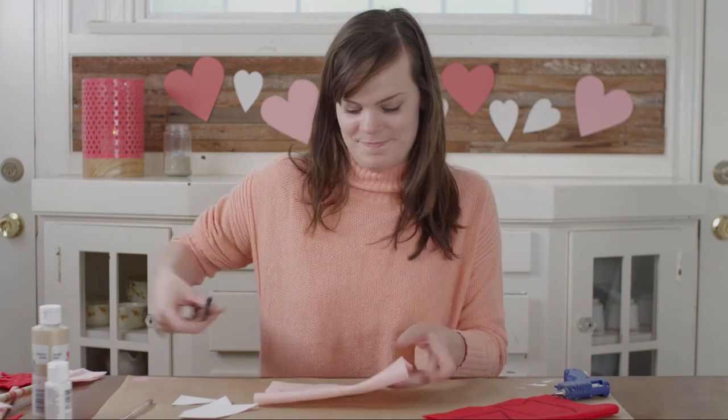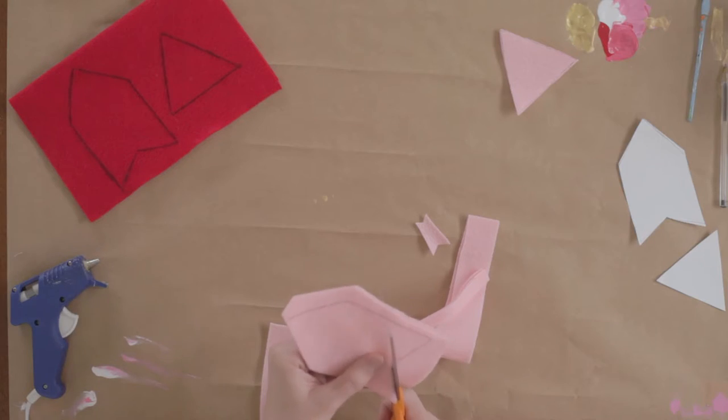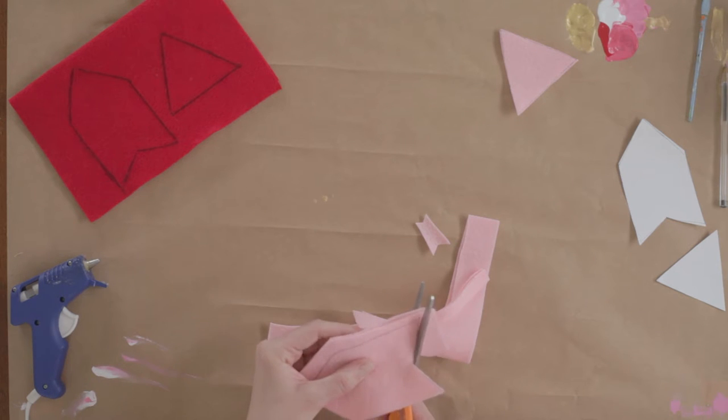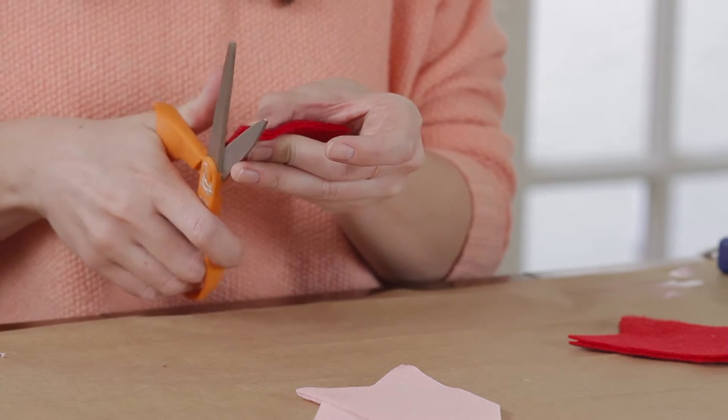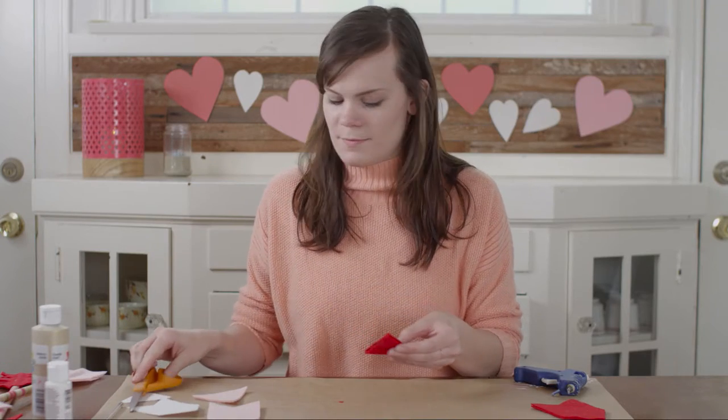Now cut them out. Once your arrowheads and tails are cut out,